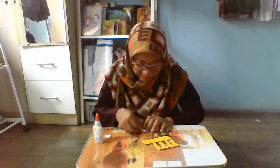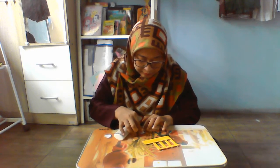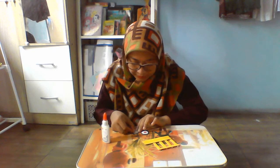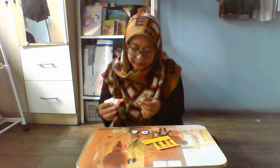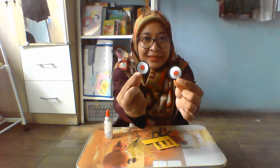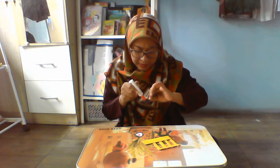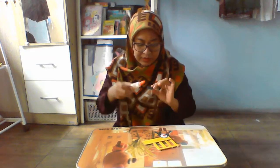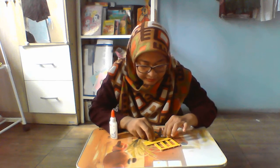Put the glue here. One more. There we go — right here. And another circle shape. These are for the wheels. Now you put the glue here on the top of the black wheels, and then you put it here. One more — put it over here.